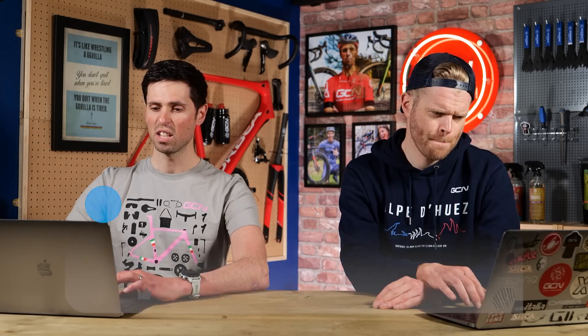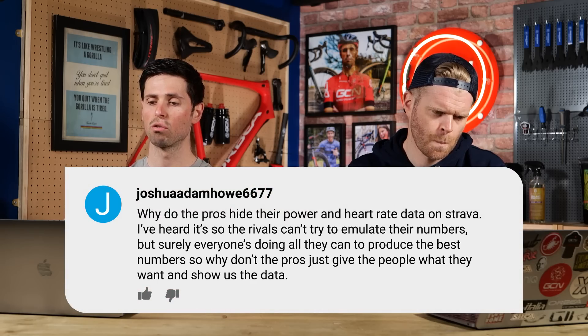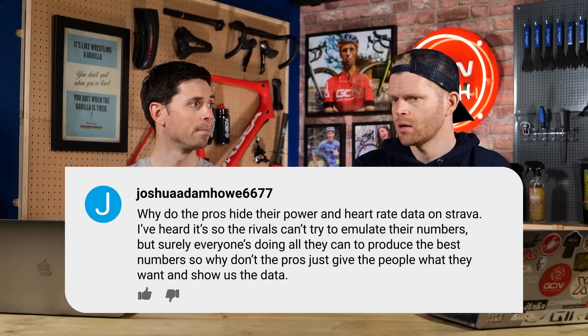Joshua Damhow 667 asks: why do pro riders hide their power and heart rate data on Strava? I've heard it's so riders can't try to emulate their numbers, but surely everyone is doing all they can to produce the best numbers, so why don't the pros just show us the data? I think there are a few reasons. You don't want to give any advantage to rivals. Even if it's taken out of context and not a racing environment, you don't want to give any advantage.